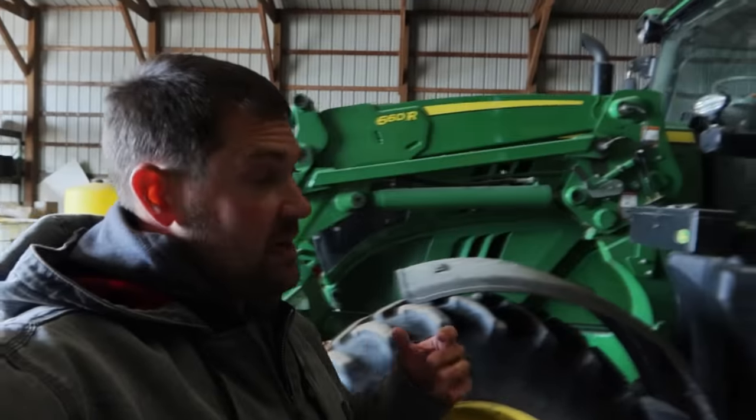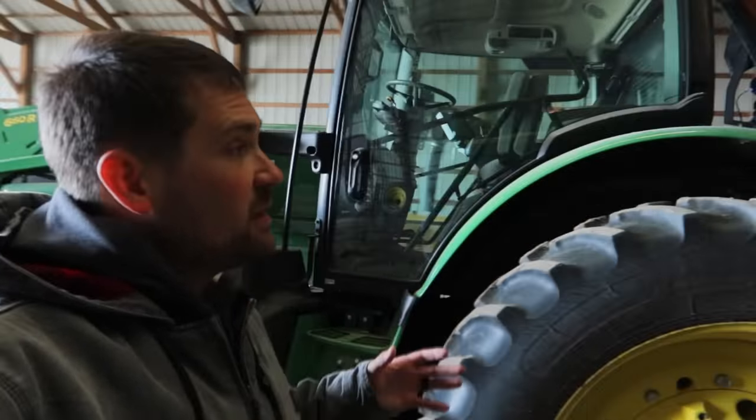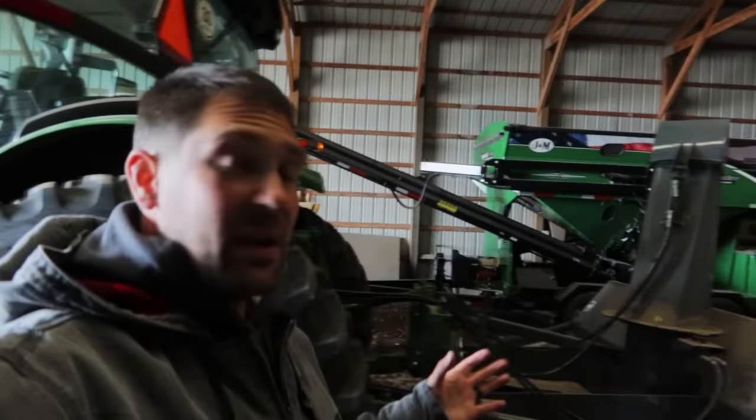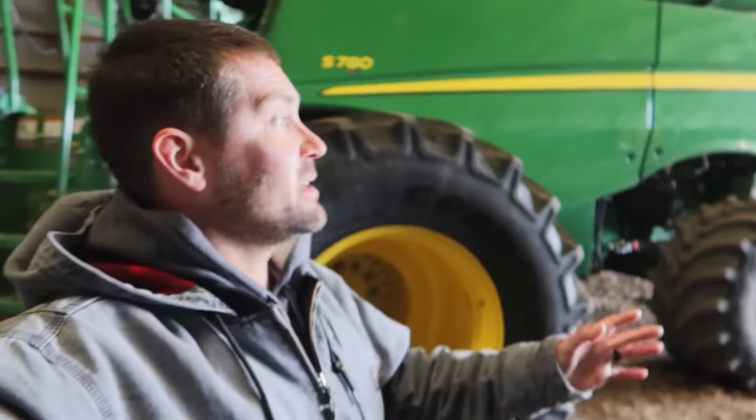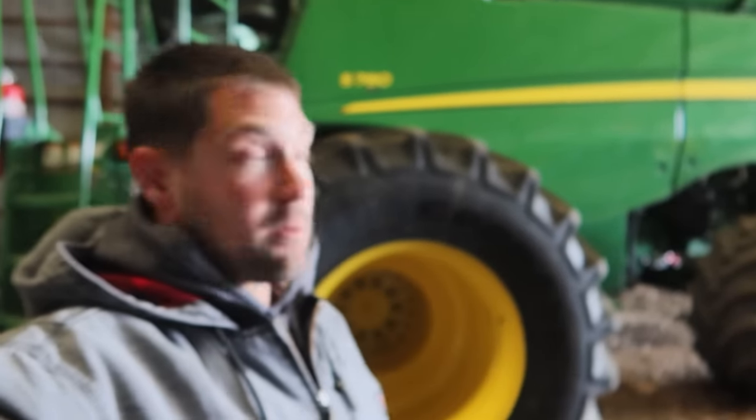We just got back from a quick trip down to Arizona to visit some family. Wasn't exactly perfect timing with spring coming, but now we're back here. It is really, really windy, and it was really warm while we were gone. It's cold today, but it was warm while we were gone.